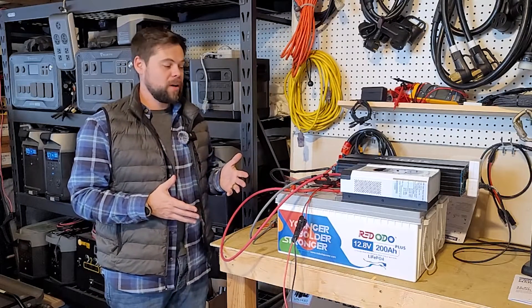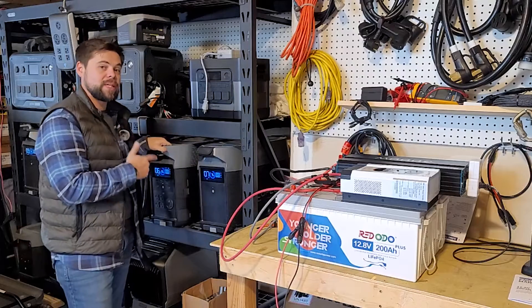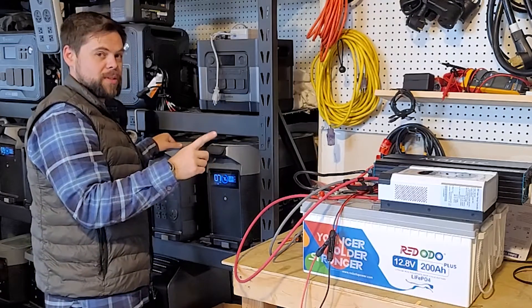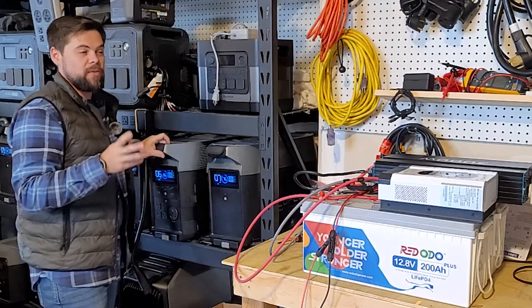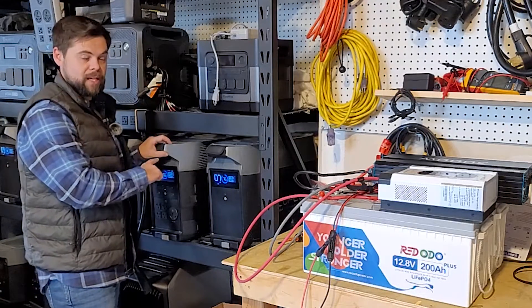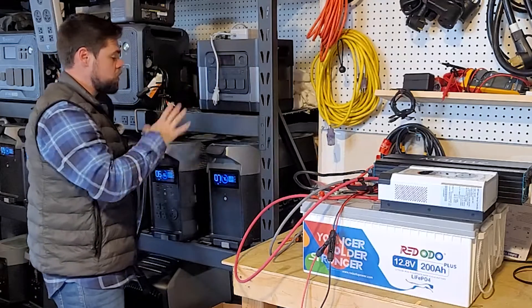This entire system costs about $1,600 — batteries are just over $500 each, and any coupon codes I have will be in the description. Comparing directly to the EcoFlow Delta Pro: a single Delta Pro has a 3,600 watt hour battery versus this system's 5,100 watt hours — that's 42% larger battery capacity here. Refurbished Delta Pros run just over $2,000 but have reported issues; new ones are closer to $3,000. So this system offers about 40% more battery capacity for almost half the price, all new.